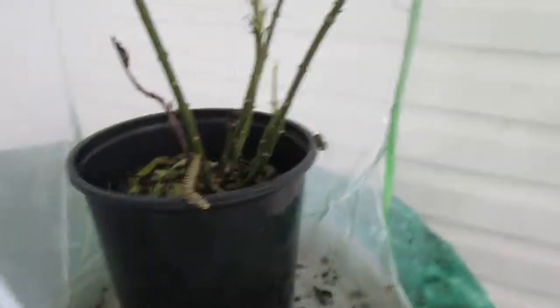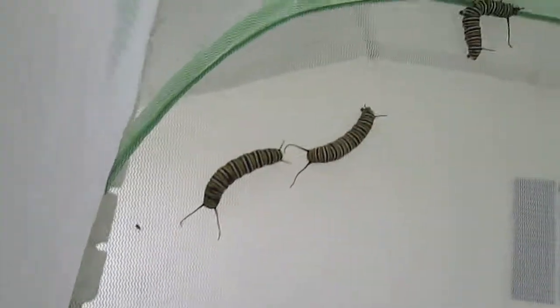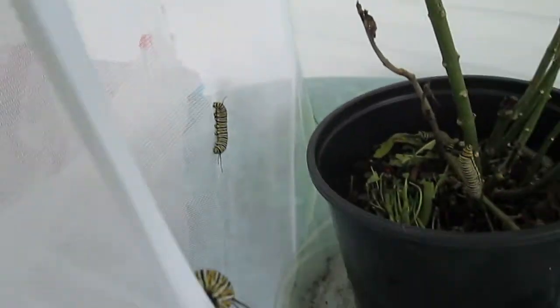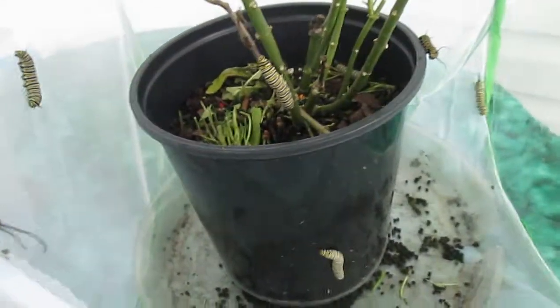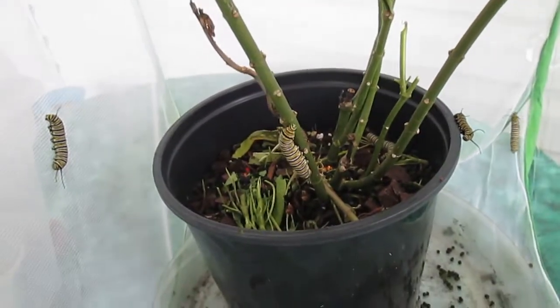I came out this morning to check on the caterpillars and this is what I found — they demolished the whole plant. I thought I'd take a picture here so you can see all of them inside. They're all over the place. So now I have to clean out the dirt in the bottom and put a new plant inside, and they'll be fine — they'll start eating again.